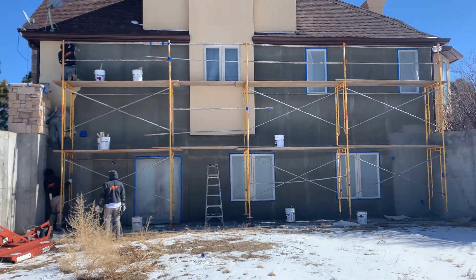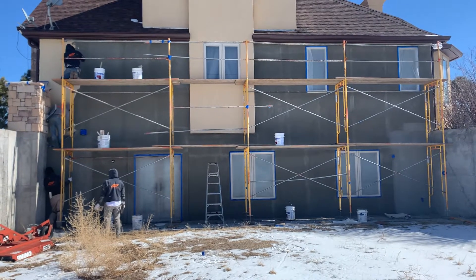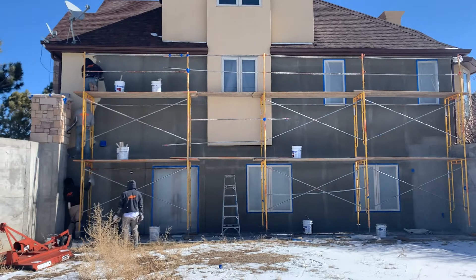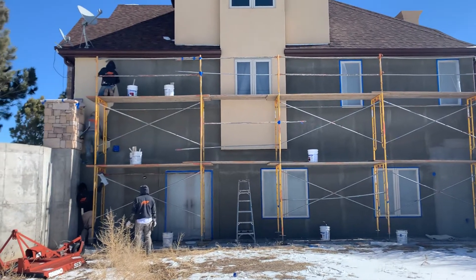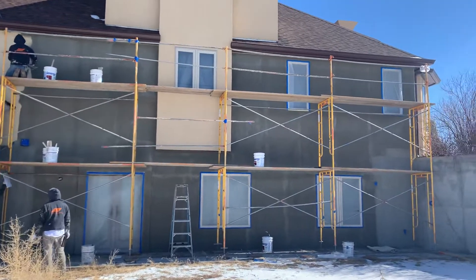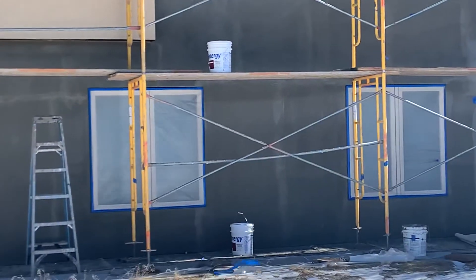Hello friends, another episode of Stucco Done Right LLC in Franktown, Colorado. Today we are applying finish coating over the existing wall. You can see they replaced two windows.